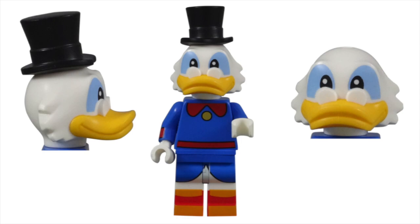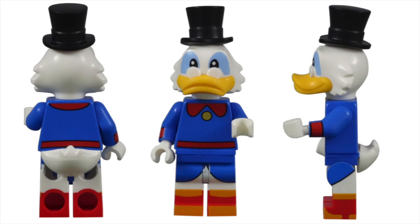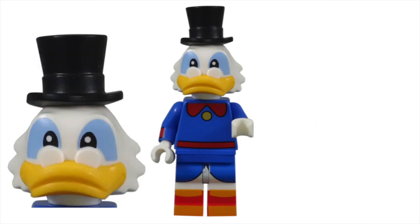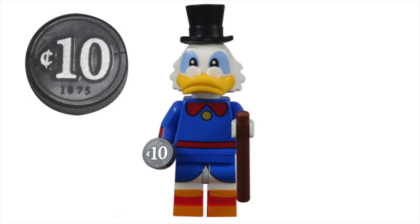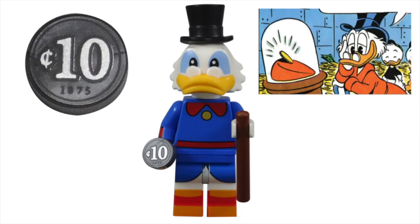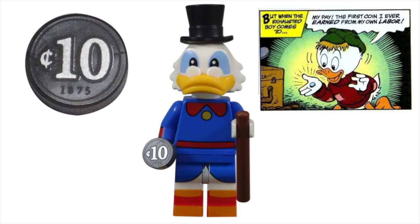Scrooge was also given a new head mold to include his side feathers and those pince-nez glasses. The rest of his body reused the same pieces found with Donald and Daisy, except his had the fancy blue frock coat and red gaiters on his feet. To complete the outfit, he was given a large black top hat. While his walking stick accessory needs no explanation, the new printed 1x1 round tile piece deserves a closer look. This 10-cent piece is actually Scrooge McDuck's number one dime — the 1875 Seated Liberty Dime was the first coin he ever earned and has been part of his storyline since 1953.